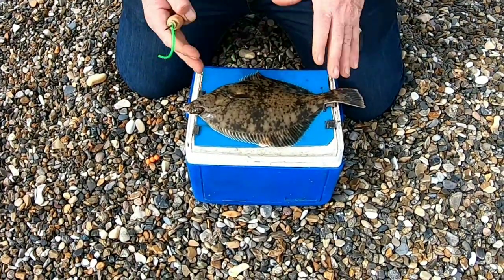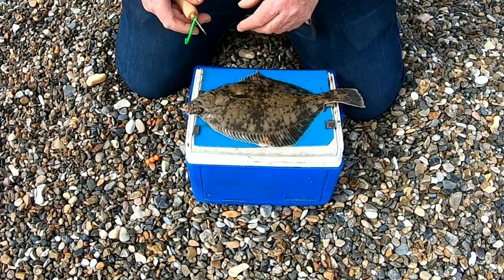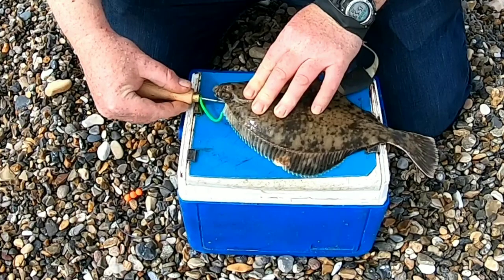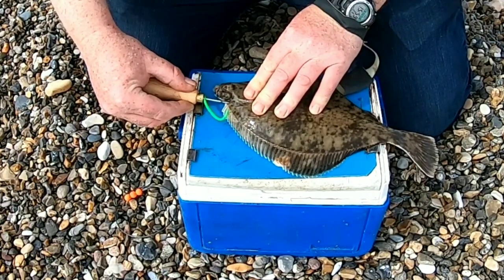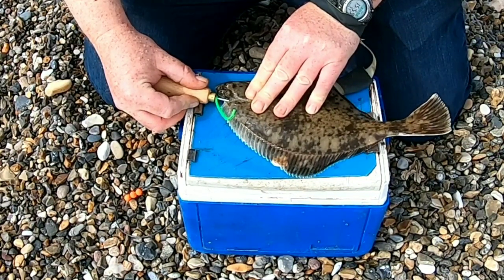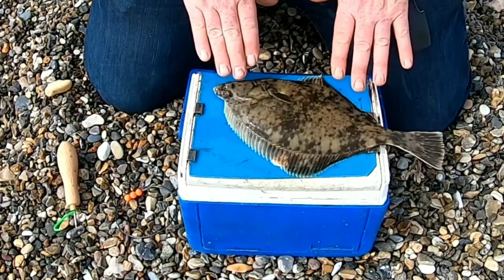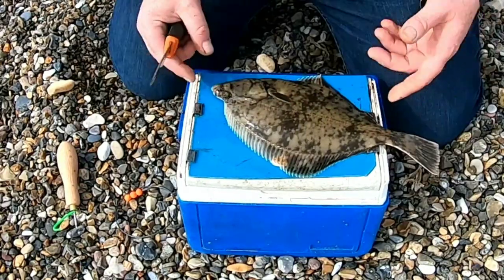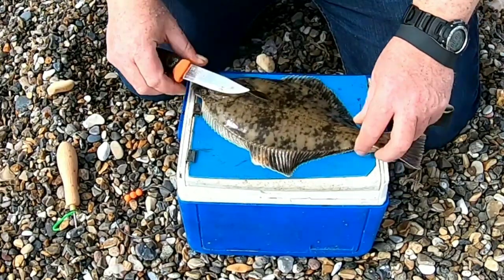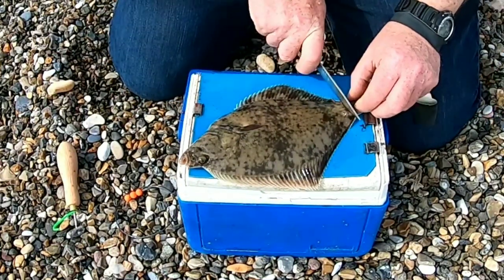Now for the flatfish. When flatfish are larvae they're a round fish, then they mutate and the eyes migrate to one side of the head. The brain is where it would be in any round fish — right between the eyes. When I push the spike in, the fish will twitch. Now the fish is dead. I still need to bleed the fish and sever the spinal cord. The mouth and gills are still moving and the heart is still pumping because fish have an autonomic nervous system that continues after death — you have to stop that.